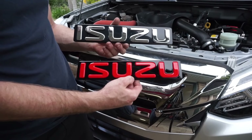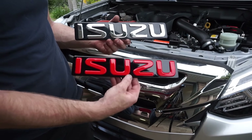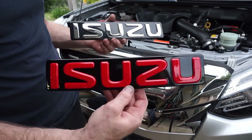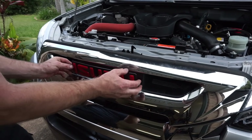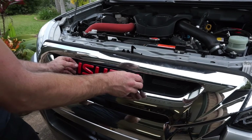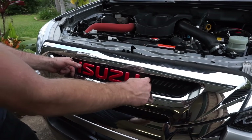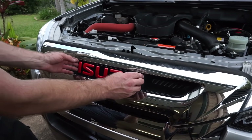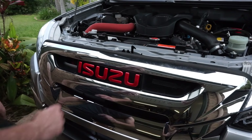So there you have it. Now it's time to change the chrome one for the sick red one — to add 20 horsepower! All we'll do now is just line up the holes and sit that new badge in, like so. It seems to sit in there without any dramas so you can just leave it in there. I think it looks better already.